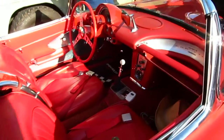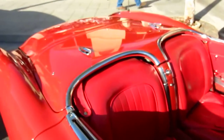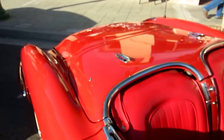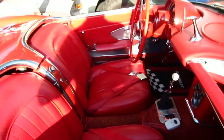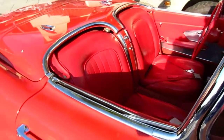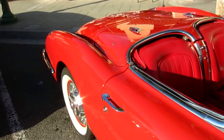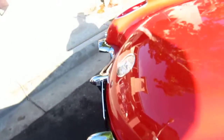Originally this car came with a 283. But you've got a lot more power than what that had originally. That's a beauty — right outside your front door, and it's a 400.